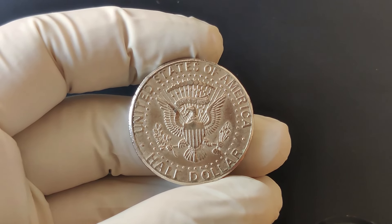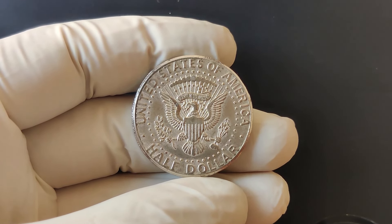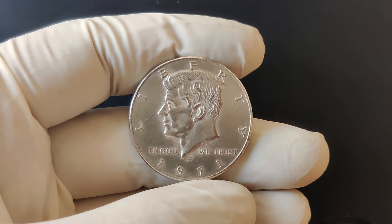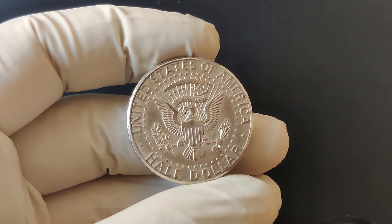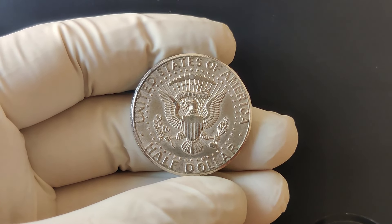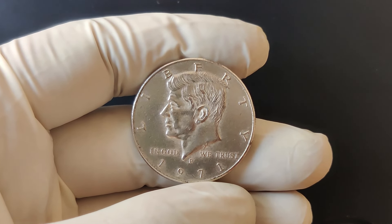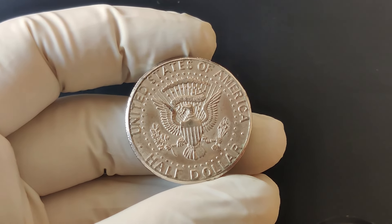Look for details like sharpness of the design, luster, and minimal wear. Coins with less wear and better overall appearance are more desirable to collectors. If you want to know its value, consider getting it professionally graded — this will help determine its market value and potentially increase its selling price. Keep an eye on auctions and coin shows, as the value of coins can fluctuate. To recap, the 1971 P Mint Mark half-dollar is a noteworthy piece of American coinage with a fascinating history, holding value due to its unique mint mark and historical context.